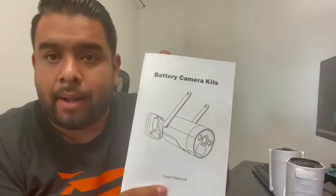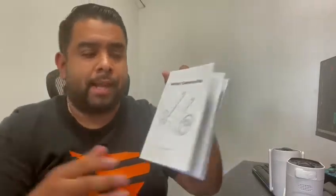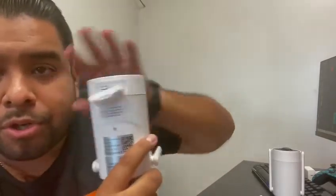Then you want to download the app for your phone. Inside the box you also get a user manual, making setup super easy. You'll need to charge the cameras first — they come with their own Type-C chargers. These are water-resistant, waterproof cameras, so they can go indoors or outdoors.